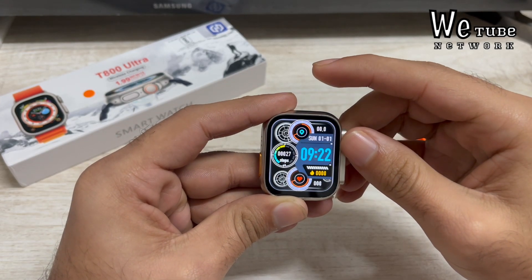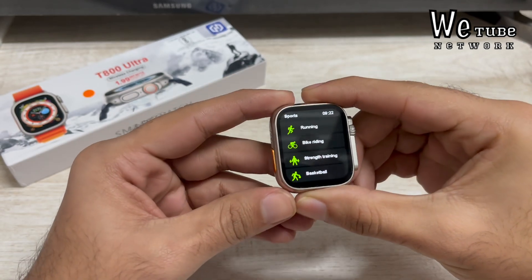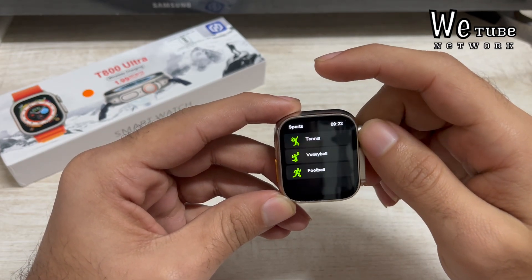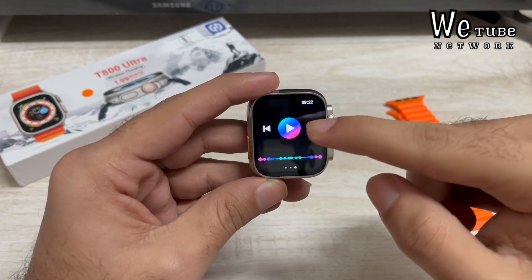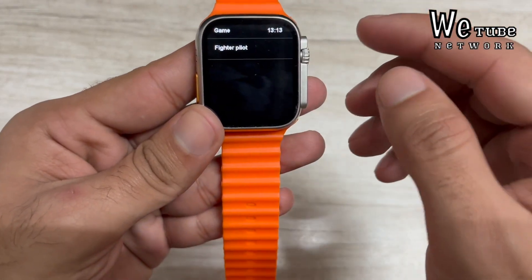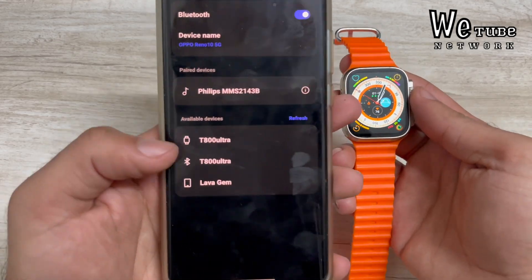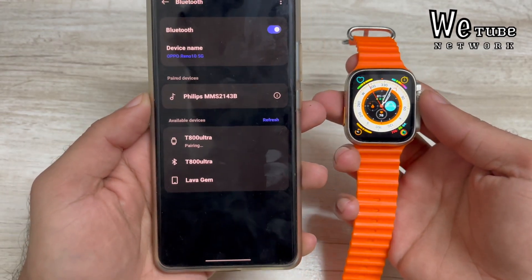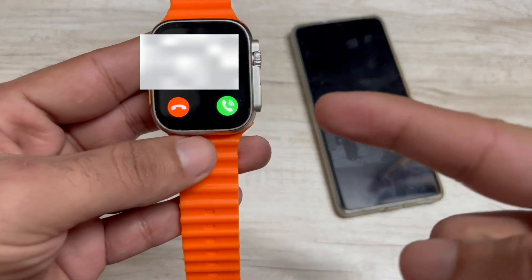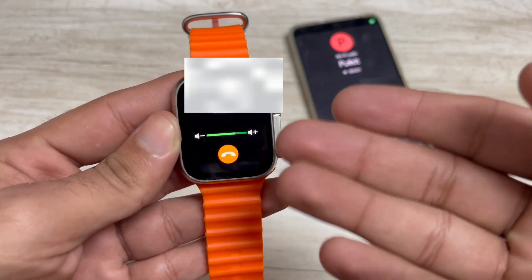At this budget you're getting a smartwatch that looks like an Apple Watch. Pressing the action button, you can access a lot of exercise modes with the same interface as Apple Watch — the entire exercise interface is almost identical. You can also receive calls; when a call comes in you can pick it up or deny it directly from the watch, and you can adjust the volume as well.